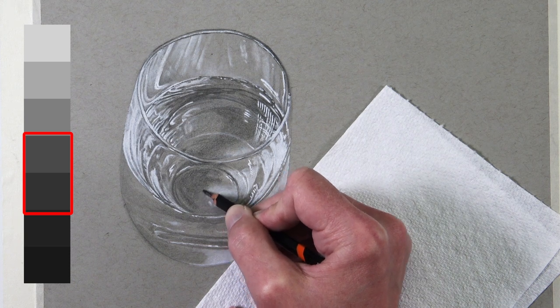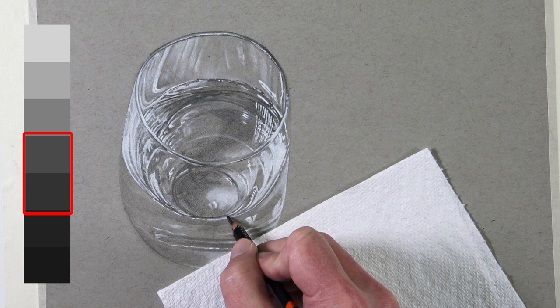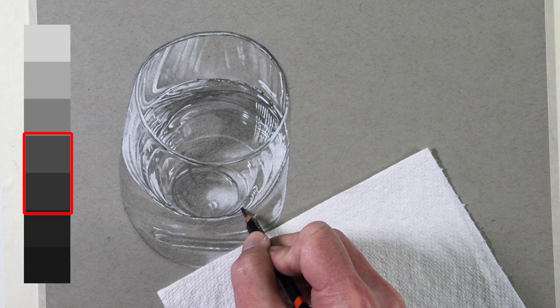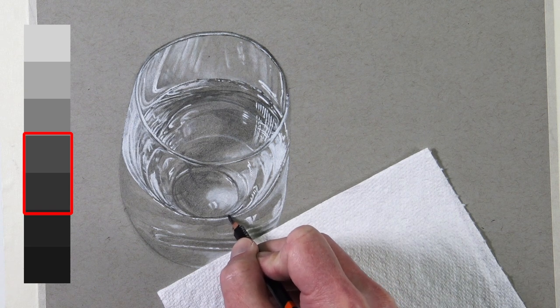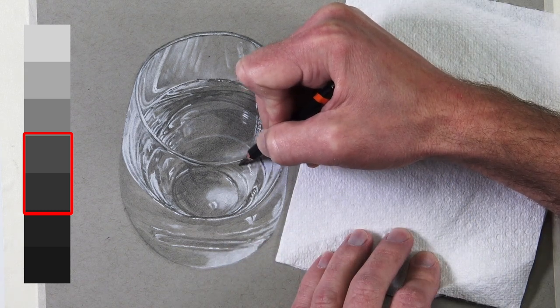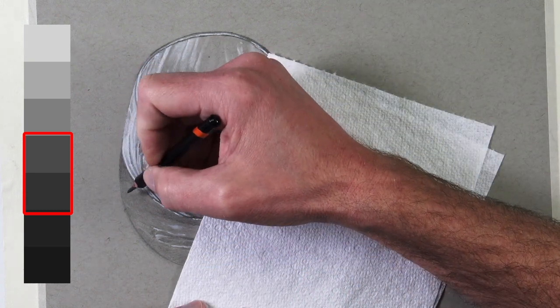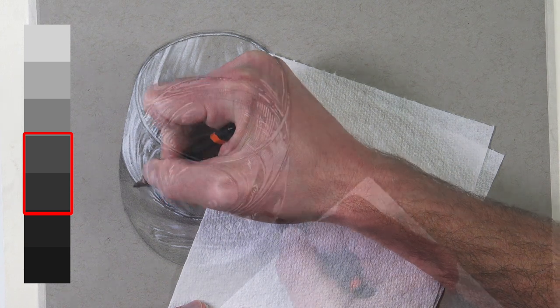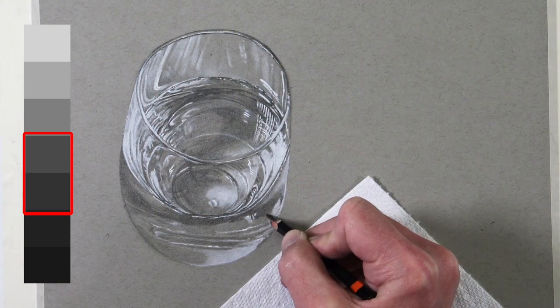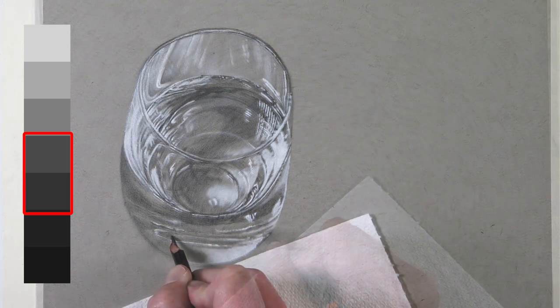Just like the H pencil, the HB pencil also has some limitations. It's capable of creating wonderful mid-tones and some darker values, but our darkest values will be reserved for the 2B and 4B pencils. So it's important not to place too much pressure on this pencil — we want to avoid flattening the tooth or texture of the paper, which would lead to graphite shine. We'll simply continue to patiently work our way down from the top to the bottom of the glass adding these darker values.